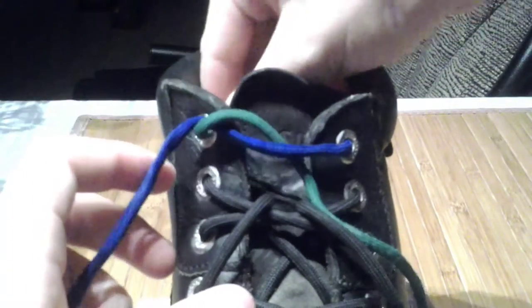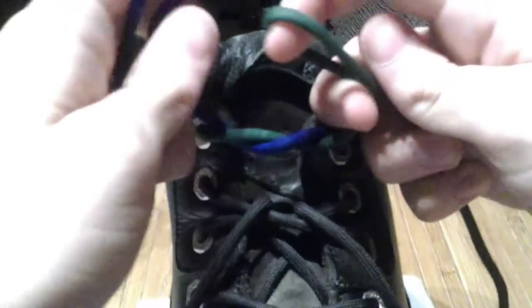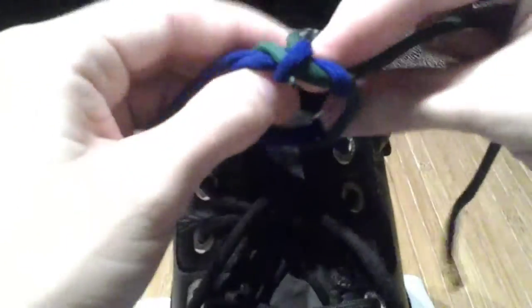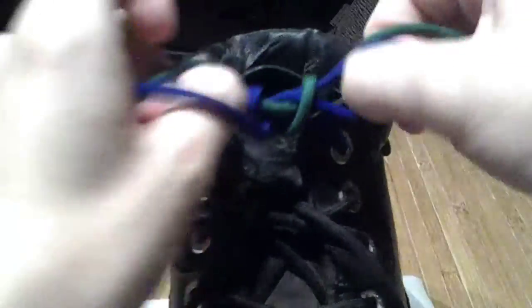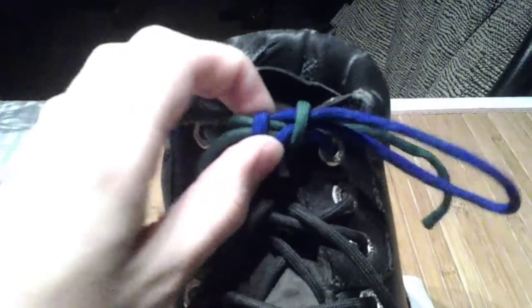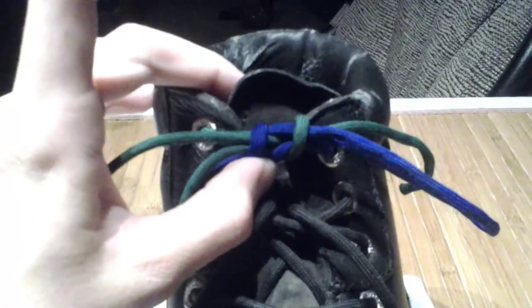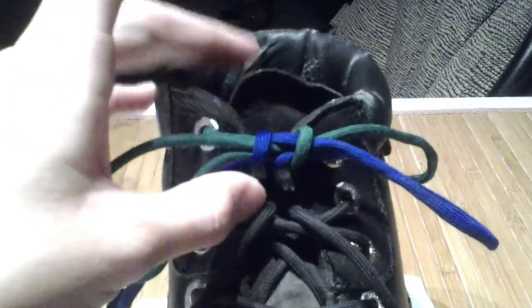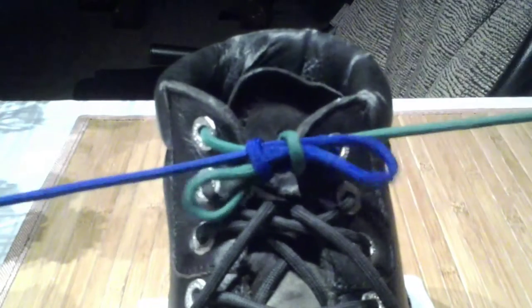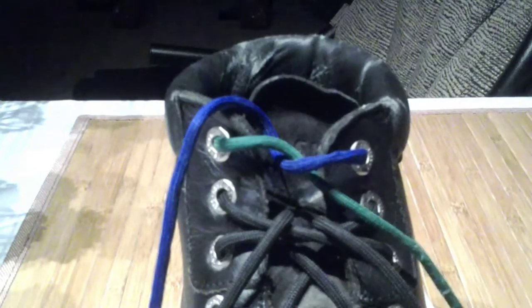Much more secure. I have never once had one of these come out on me. They take only as much time to tie as your regular shoelace knot did before you learned the Ian knot. I'm willing to sacrifice the speed if it means I never have to retie this knot ever again. And if you're a shoes-slip-off kind of person, you will never need to retie this, but you still get your bow look.